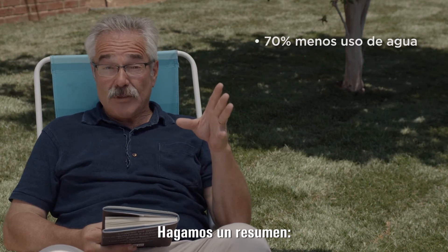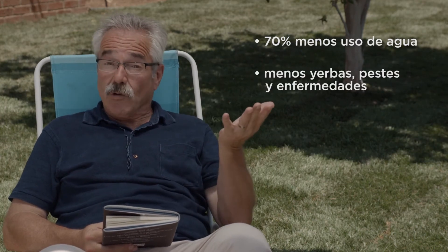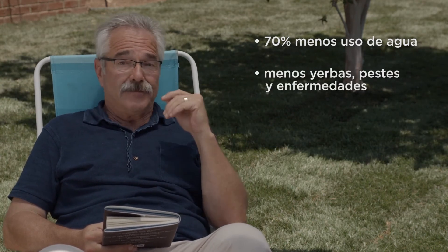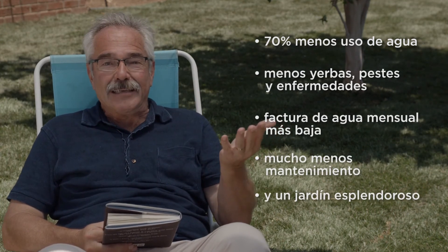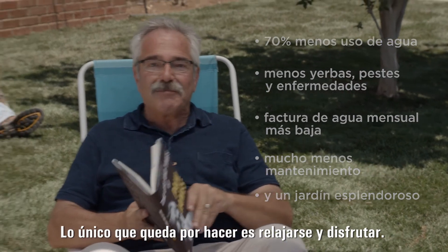So let's review. 70% less water used. Fewer weeds, pests, and diseases. A lower monthly water bill. A lot less maintenance. And a great looking yard. The only thing left to do is kick back and enjoy.